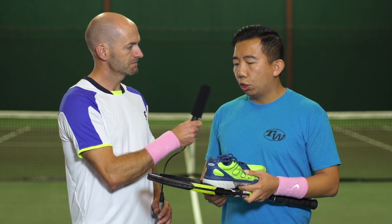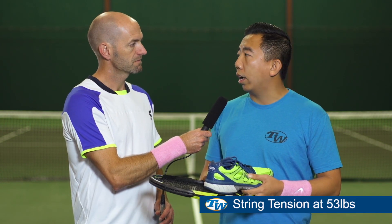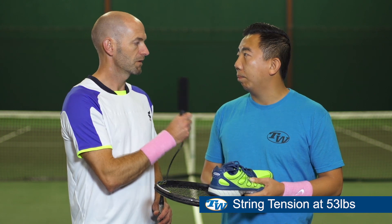It's a very comfortable shoe, lightweight, and I just feel fast in it. For string tension, with the softer poly I go right about mid tension. Perfect, thanks Jay.